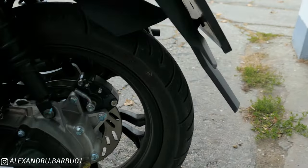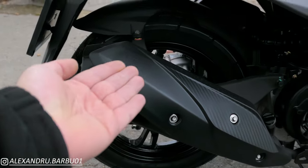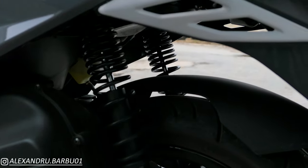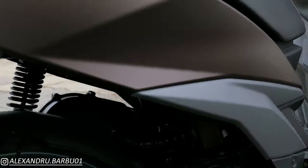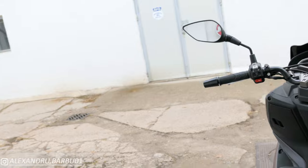Coming around to the back, we have the same size 14-inch tires, both on the air-cooled and on the liquid-cooled. But on the liquid-cooled version we have dual shocks, while on the air-cooled version we have just a monoshock, and it's on the other side.